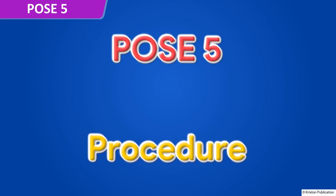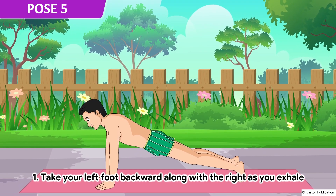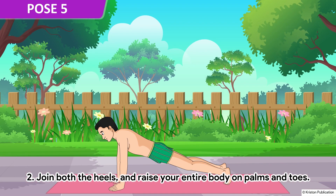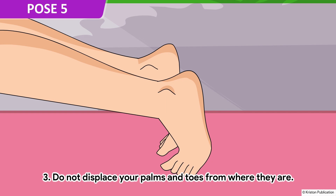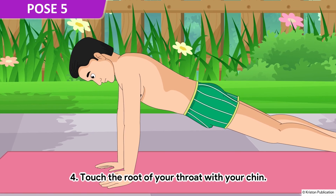Pose 5. Take your left foot backward along with the right as you exhale. Join both the heels and raise your entire body on palms and toes. Do not displace your palms and toes from where they are. Touch the root of your throat with your chin.